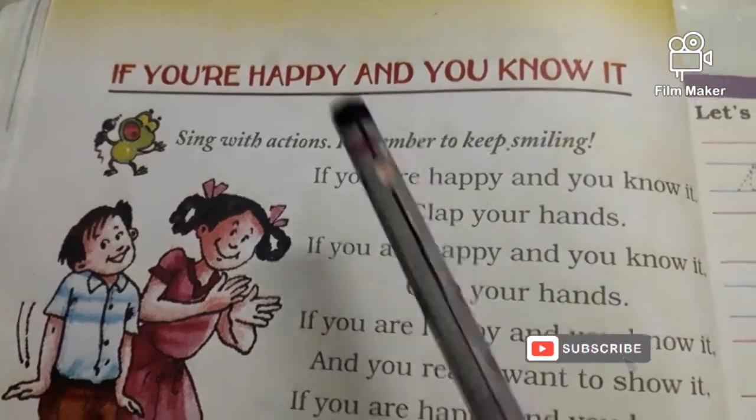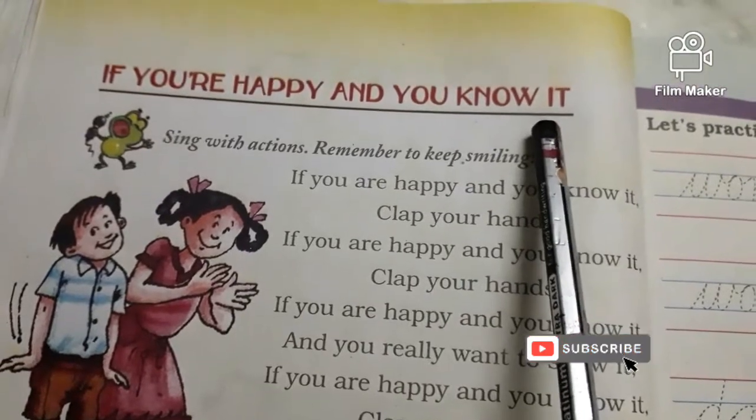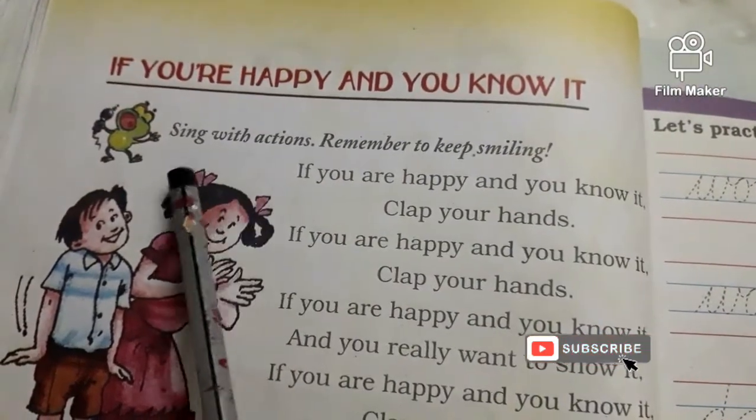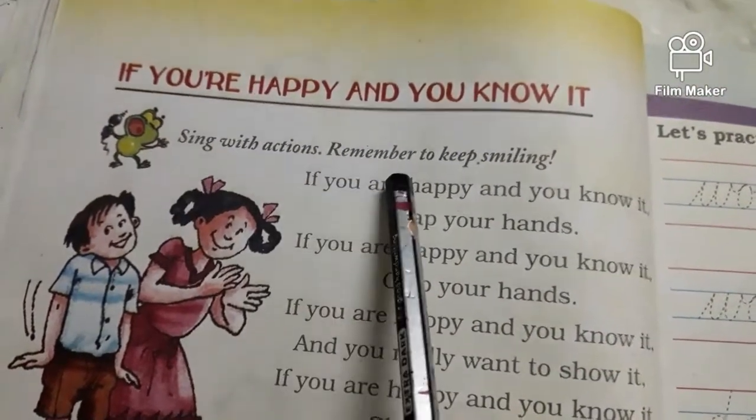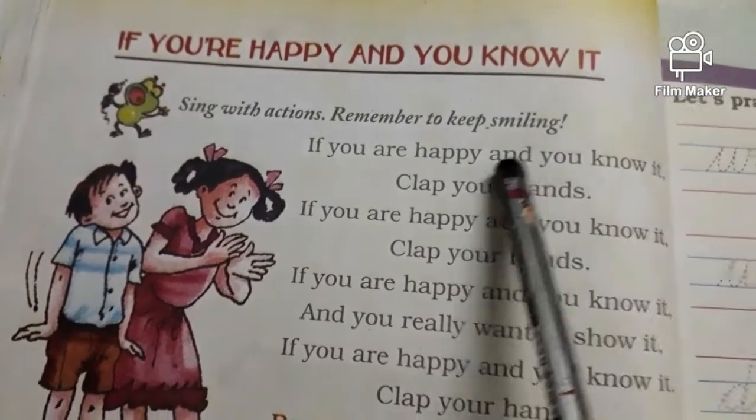Page number 44. If You Are Happy and You Know It — sing with actions. Remember to keep smiling, okay children, stand up.